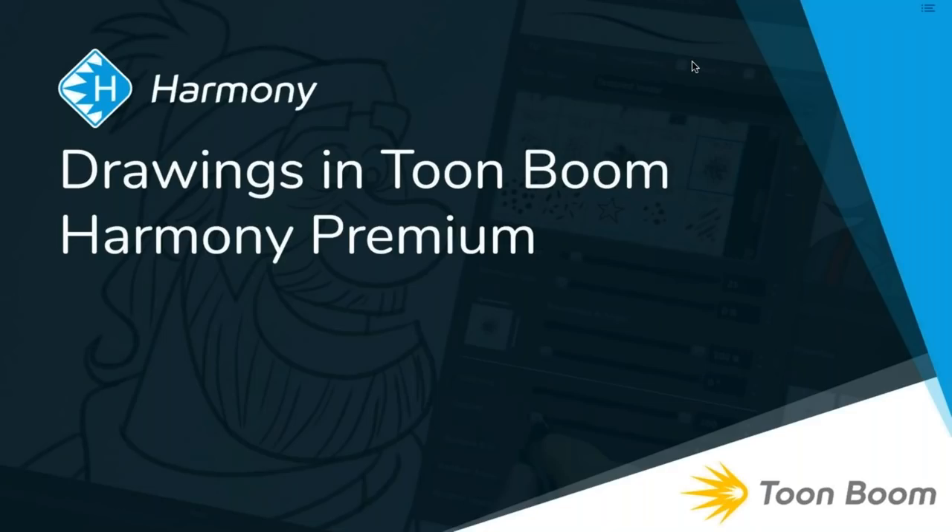Hello everyone. Thank you for joining today's webinar on drawings in Toon Boom Harmony Premium. Today I am joined by Tony Ross and Chris Cartlage who are going to show you some tips for drawing.